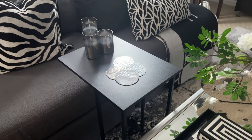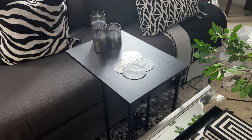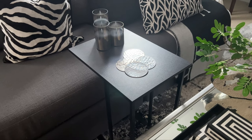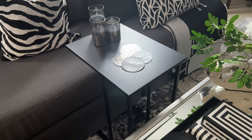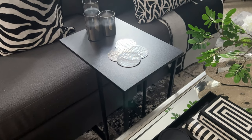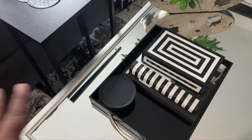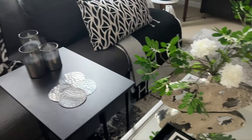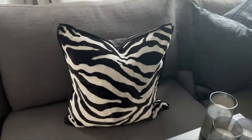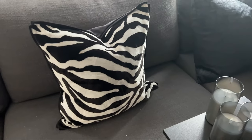This little C-table came from Yida Home — it was a collaboration I did with them. It's perfect when I want to sit here and do some editing or have a glass of tea or wine. I love that it's a smaller table and doesn't take up a lot of space. We're going from black to glass and chrome, and I think it looks very pleasing.